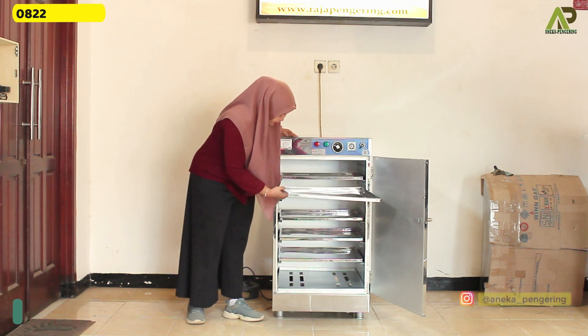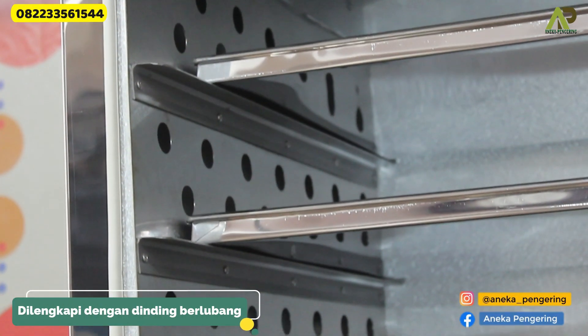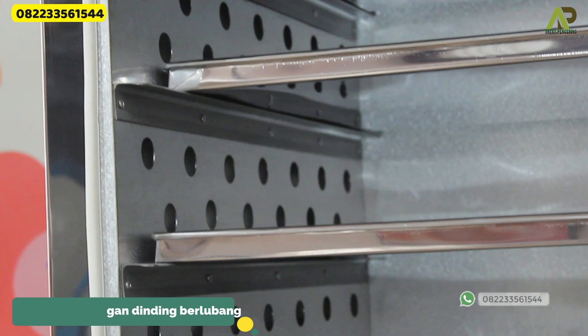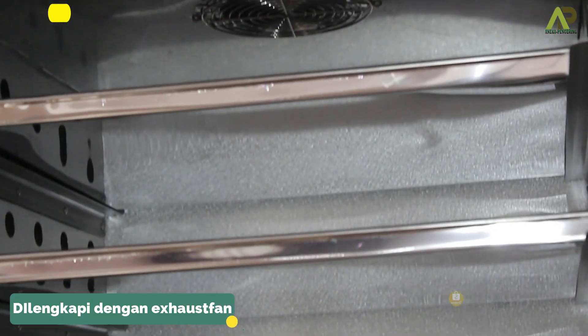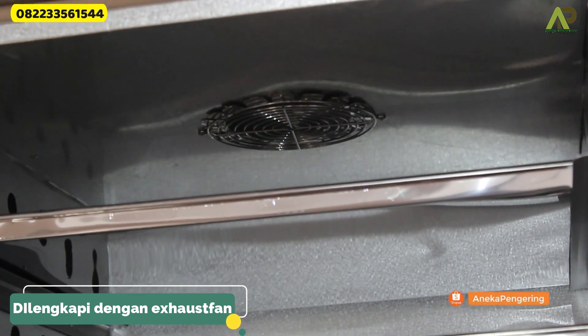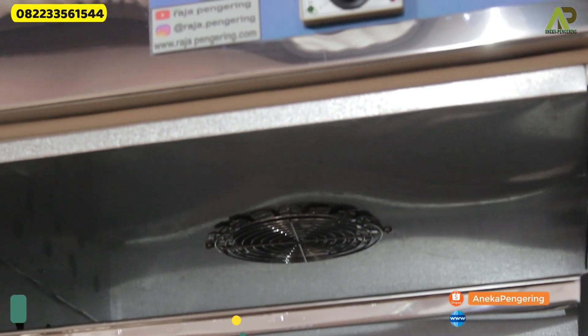From the machine oven, on the left and right side walls, it is also equipped with ventilation holes and a heat pan. It is also equipped with an exhaust fan.